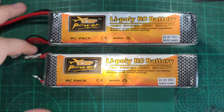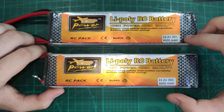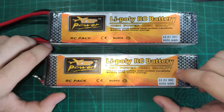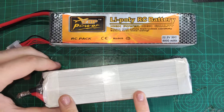Hello YouTube. Here is my review of these ZOP Power LiPo batteries. I have these in 8000 mAh configuration and they are 6S batteries. Internally they have two cells in parallel.